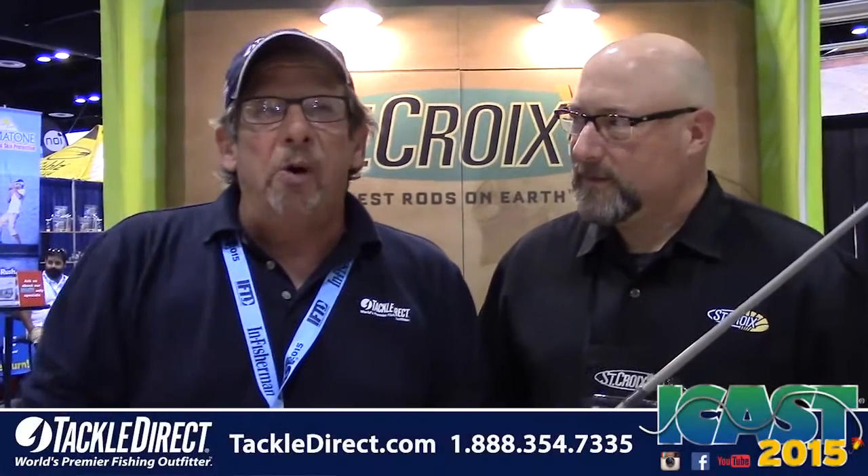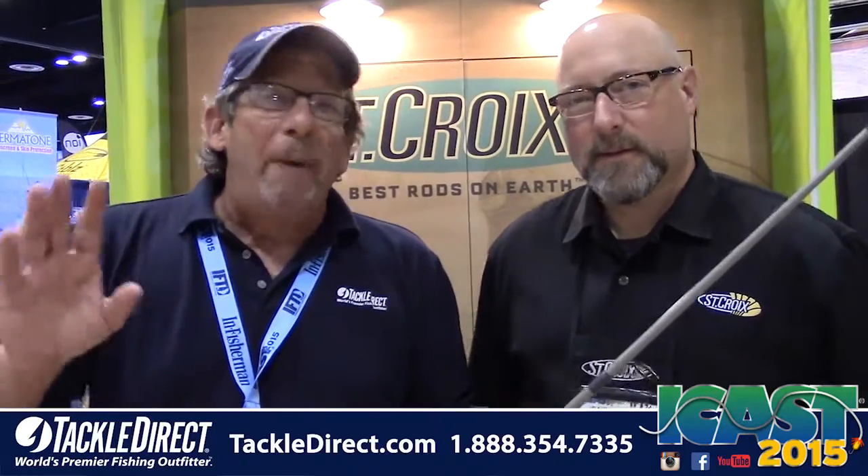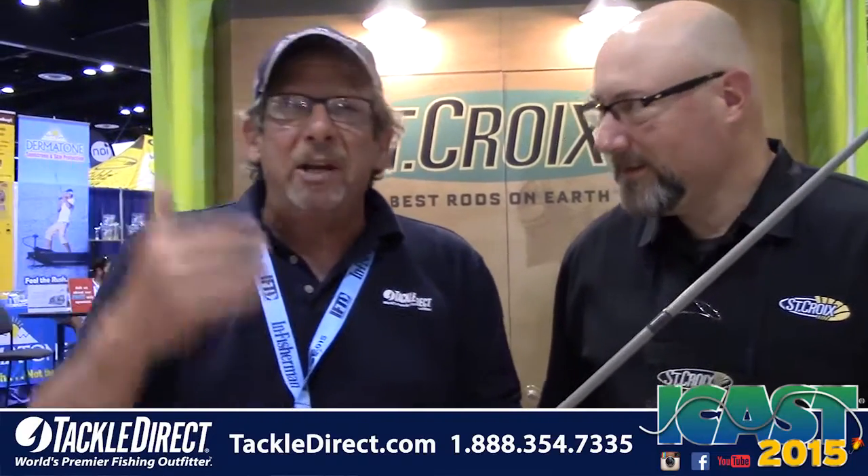Hey Tackle Direct, still live from the floor at ICAST 2015. So many great new products here we can hardly count. I can't tell you how many videos we've shot, but one of the places we always get excited about because they've got new innovations is St. Croix, and we're here with Dave Cowley.